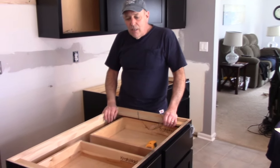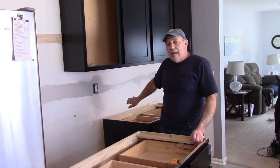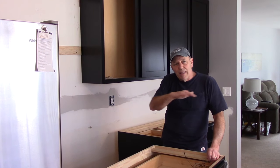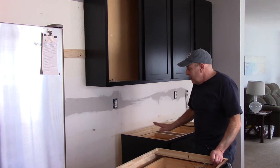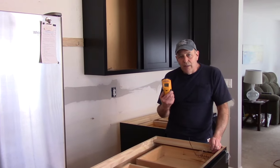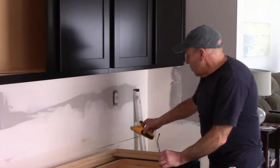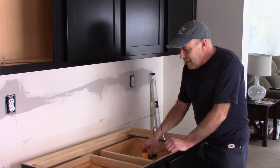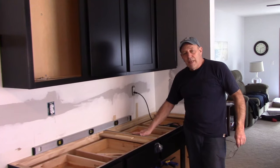We have the base cabinets in here ready — we're going to take them over into the corner. We'll put our level on top to make sure it's nice and level across the top from front to back and left to right. I'm going to have my assistant help since these are pretty heavy. We're going to lift them in, place them, then find the studs with a stud finder — you want to make sure you screw directly into a beam. We know there's a stud right here and there should be one 16 inches away, but we'll confirm, mark the wall, set the cabinet in, and screw it in place.